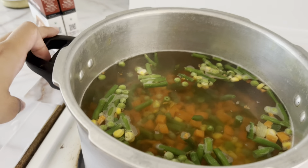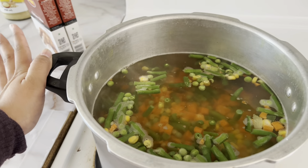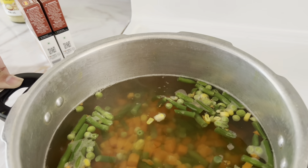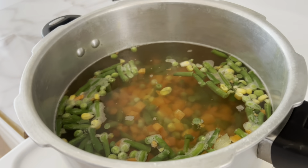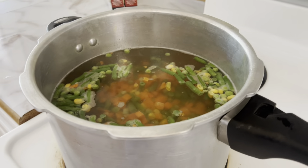So in this pan she put some vegetables to boil, and then she put water of course. Then she put one tablespoon of vinegar and one tablespoon of sugar to maintain the color of the vegetables, so they don't become dull and lose their color. Basically they stay natural.